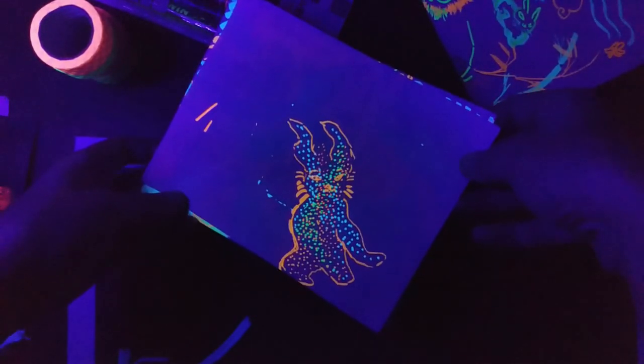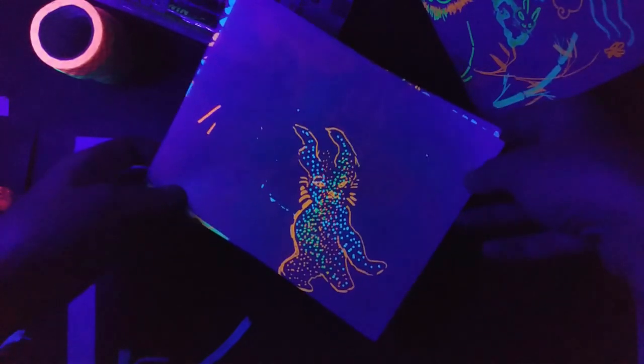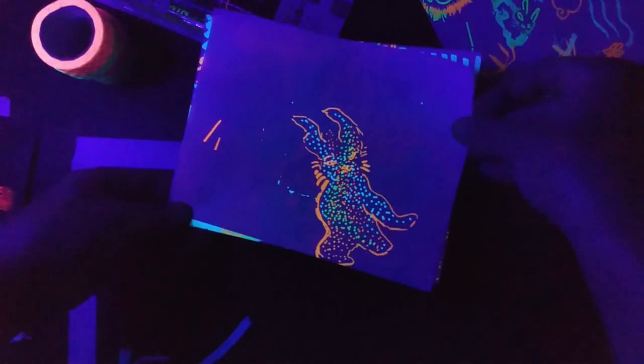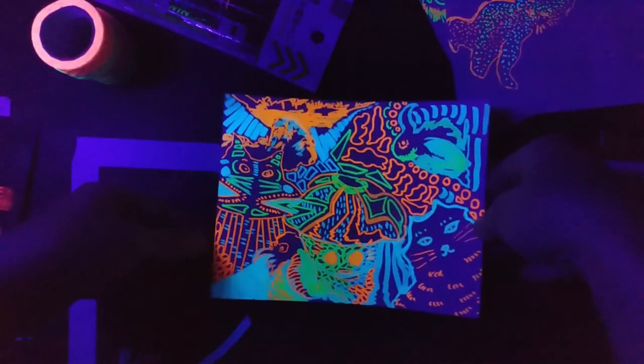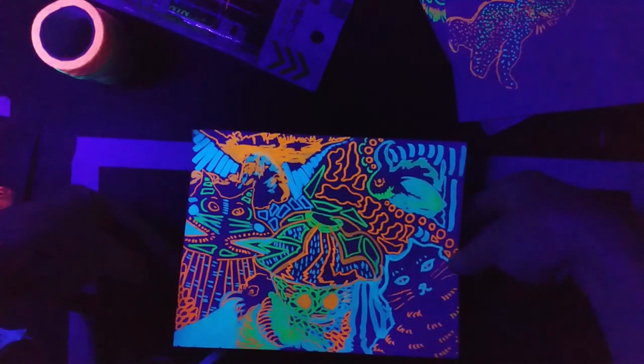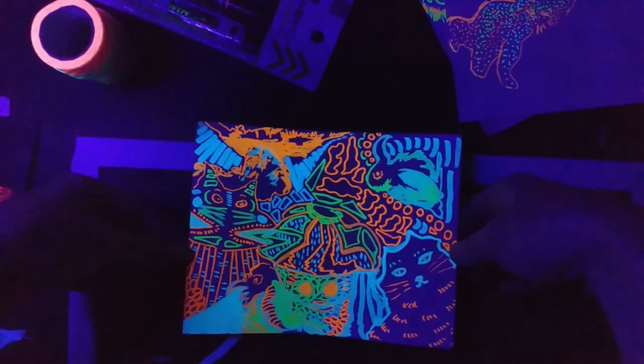If you remember, these old highlighter artworks looked very plain in daytime, but now under the blacklight they look really bright and interesting. This one especially — the difference is just wild. This one is really bright and phenomenal. It's fun just to doodle under the black light!